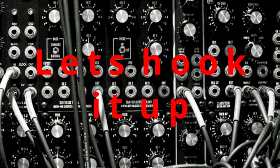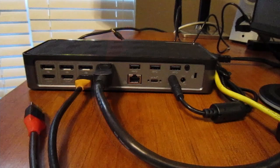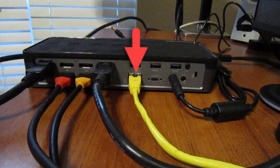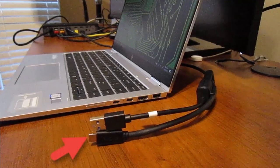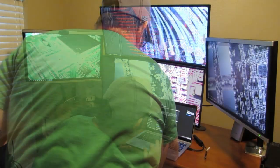Let's hook it up. Starting with the power, then the first of two DisplayPort cables, then two HDMI cables in the bottom row, then the last DisplayPort cable, then the network CAT5 cable, and finally the main USB-C cable that connects to the PC. We'll connect the USB-C to the PC — the PC we're testing here is an HP EliteBook 1040 G2. And as you can see from the video, it does work.